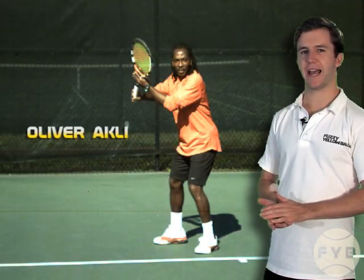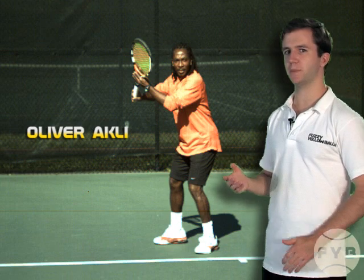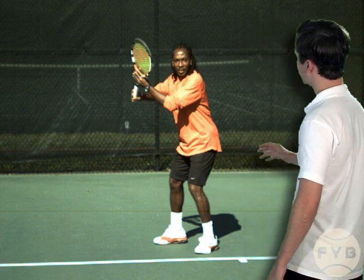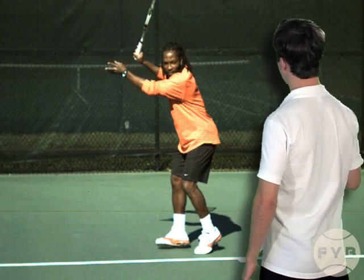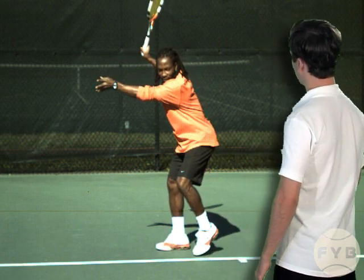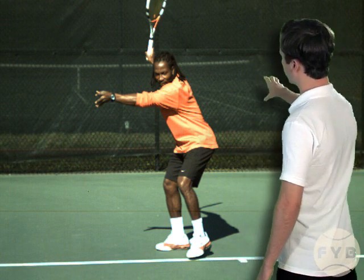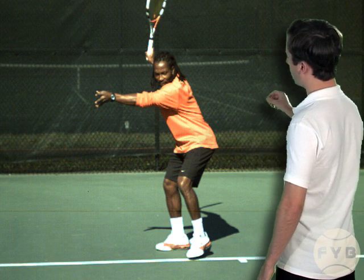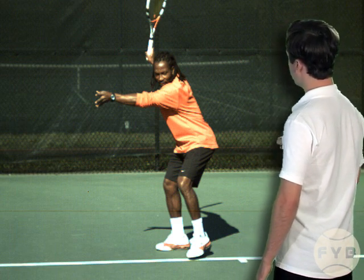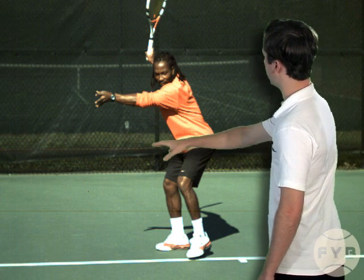Behind me is Oliver Ackley, the former number one player from Togo, at the completion of his pivot and his shoulder turn. From this position, he takes the tennis racket all the way back behind him, and he extends his other arm — his non-hitting arm — across his body about shoulder high and in line with the baseline. That other arm is going to help him stay balanced and judge the oncoming tennis ball, which will be off to the left in just a second.